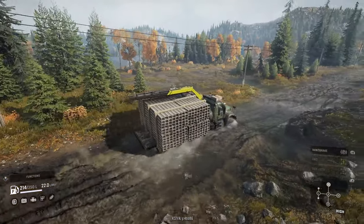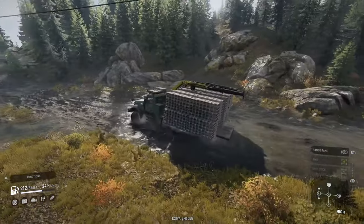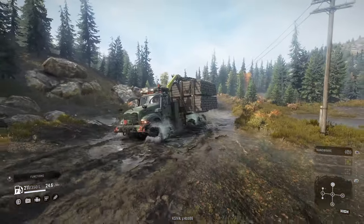However, the mud here isn't deep enough to get your chassis stuck. So if you're going to use this trick, I highly recommend scouting out your routes beforehand.